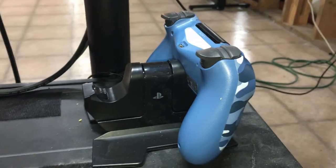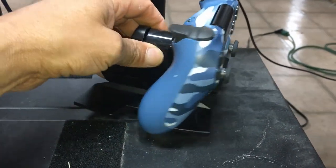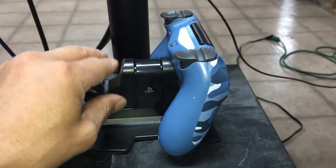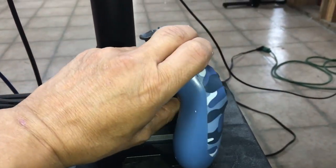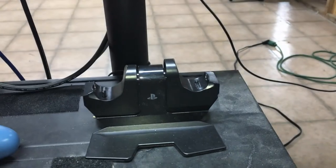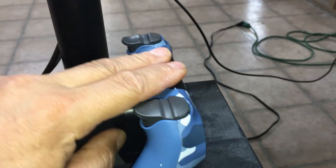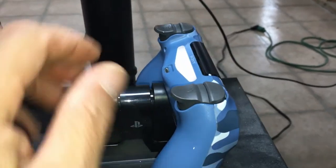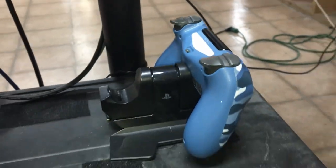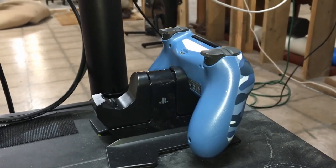This is where we ended up setting up the charger and it's working really well — we're very happy with it. To take them out, you just push down and pull up, and it'll go up a little bit. Then to charge, it connects through there, put it in, and that's it — it's charging. Really cool, I like it. It's a great plus for the PS4.